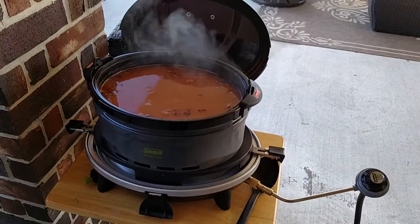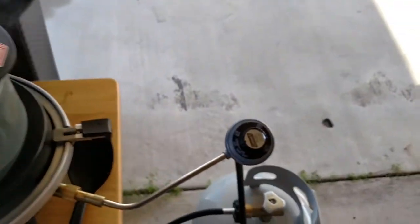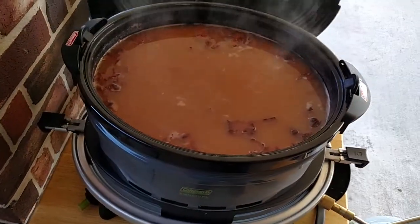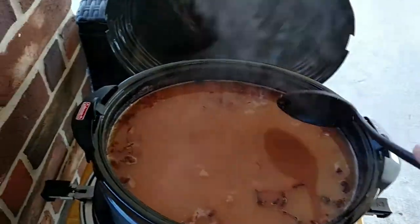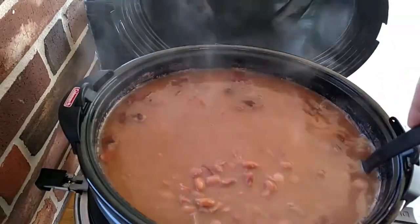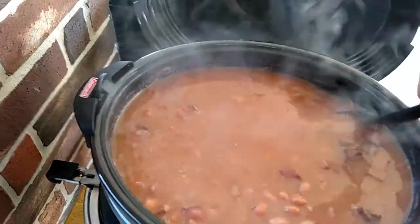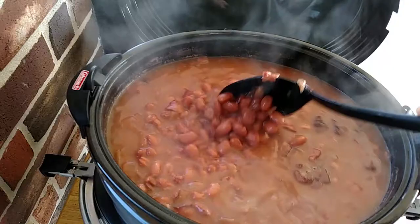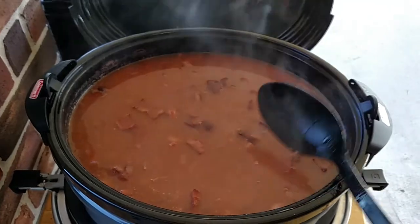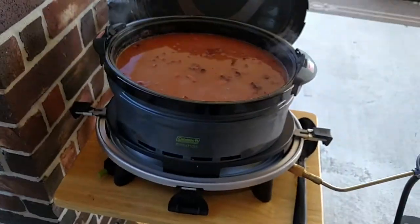It's about three o'clock now — roughly six and a half hours since I started. I ended up turning it to just above the low setting and I finally got that nice little simmer I wanted. It doesn't look like I had a lot of water loss, even with the vented lid. The beans look like they're probably about done, but I'm going to go ahead and throw a little bit of sausage in there and let it cook a little while longer to make a whole meal out of it.